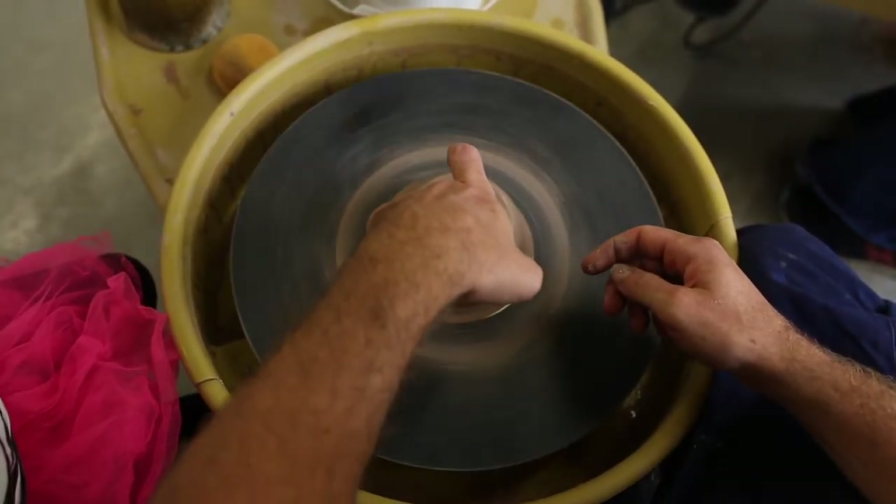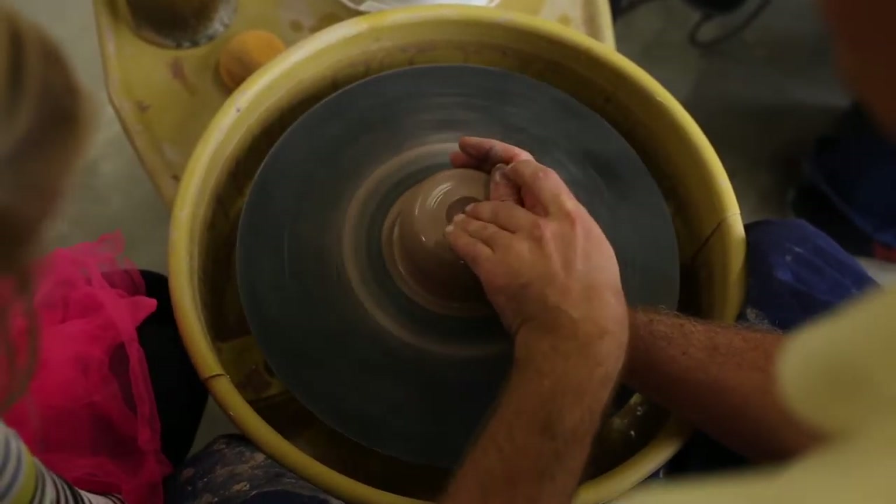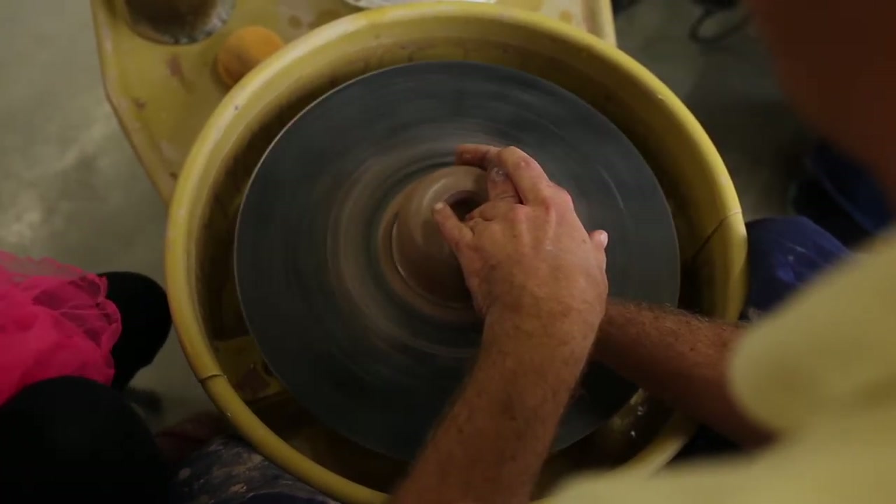If you're only using one finger you're going to end up moving all over the place, and that's going to cause a lot of trouble. If you're not stabilized, you can get into some trouble with that down the road.